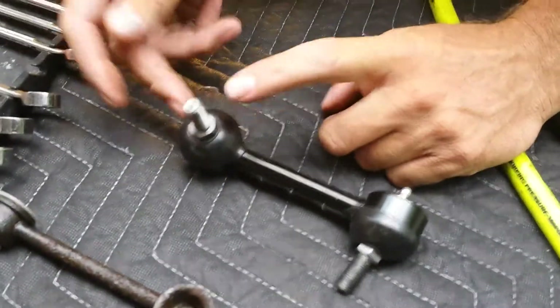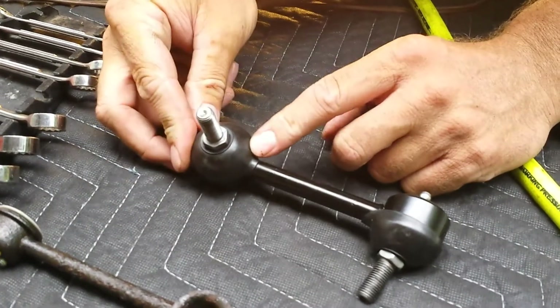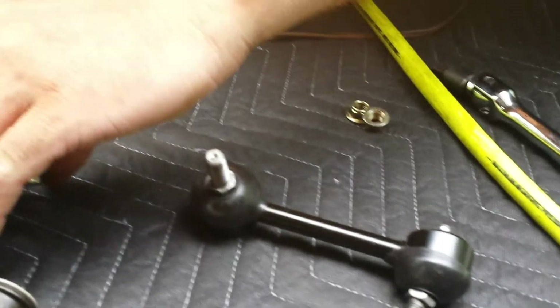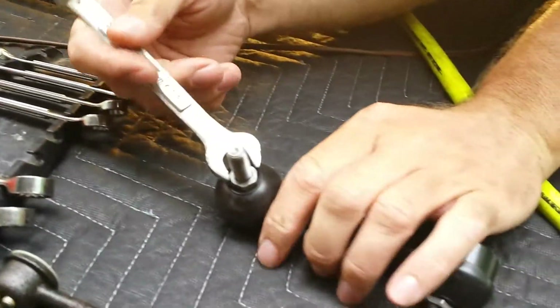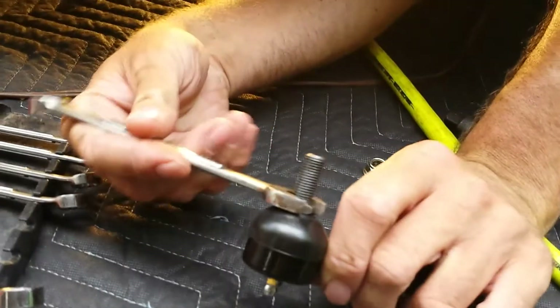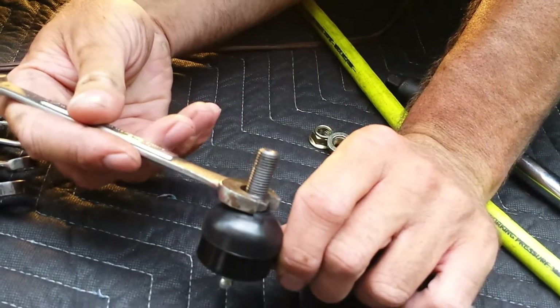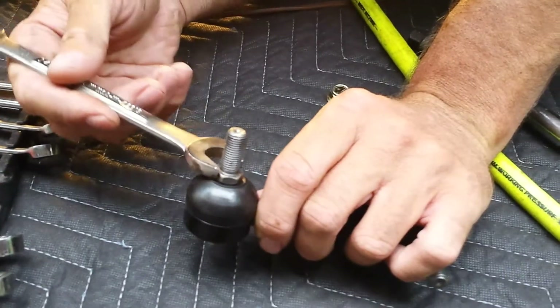That welded nut is going to allow us to put it on without torquing up the ball joint and the grease cover. We can get the wrench right on that. Looks like it's probably a 14 millimeter - and a 14 millimeter it is. Hopefully there's enough room to put the wrench in there while I draw the nut up tight.